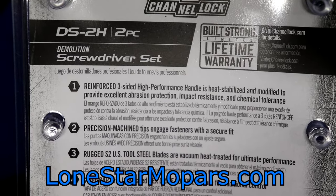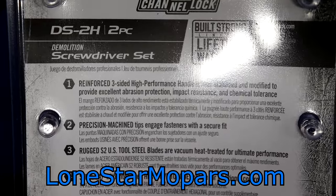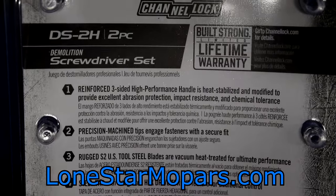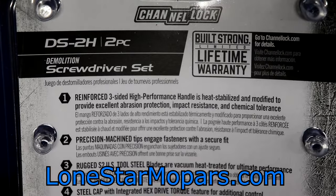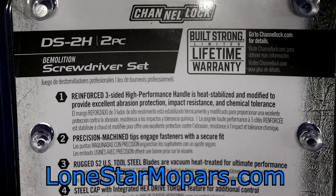Impact resistance — you might think, 'I'm not going to bang on this handle.' Well, we'll come back to that. Right here it says precision machine tips that engage fasteners with a secure fit. And with a demo set, it depends what you're doing.